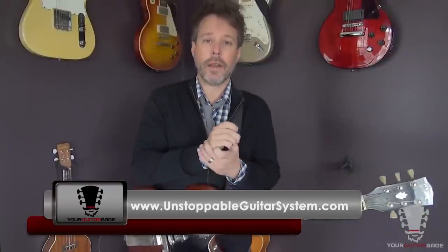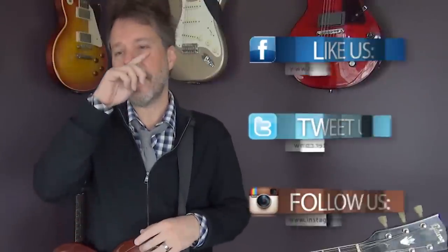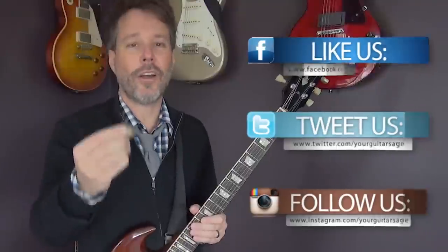Hey, if you liked this video, hit thumbs up and subscribe. I've got 700-something odd videos here on YouTube. Make sure you check out the Unstoppable Guitar System — link is below. For one dollar, you can get in there and get all kinds of good stuff. It's my pro course and you're privy to it for a dollar. Go to your guitar sage, get the free ebook, and get the course for a dollar. Spay and neuter your animals, be kind to one another, don't trust the man, play lots of guitar. See ya.